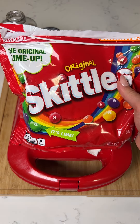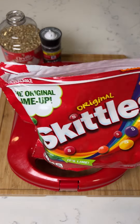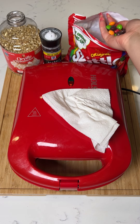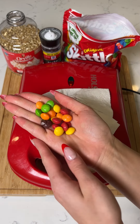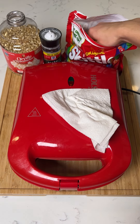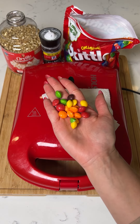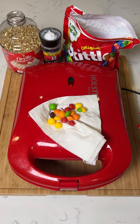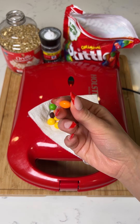By mixing skittles with the popcorn we're going to get a colorful mix and they're going to taste sweet like skittles. Skittles are a really delicious candy — they're very colorful. We have yellows, reds, purples, greens, probably blue somewhere, and oranges — multiple colors. Skittles are just the best because they're so colorful, and they have this natural dye to them so when you mix them with anything the color is going to come off.